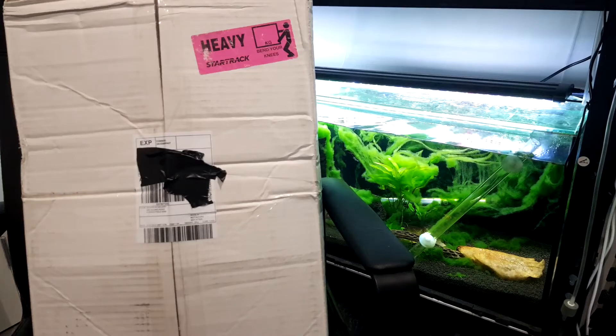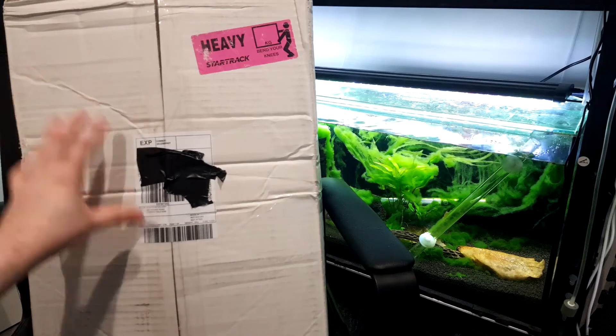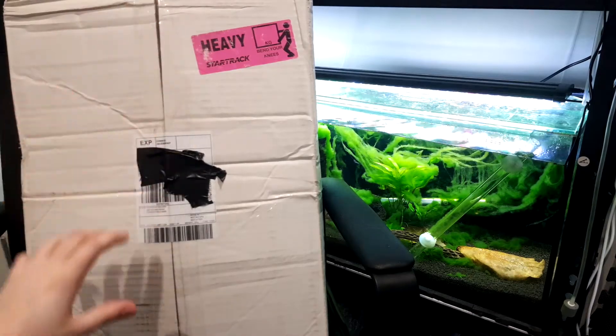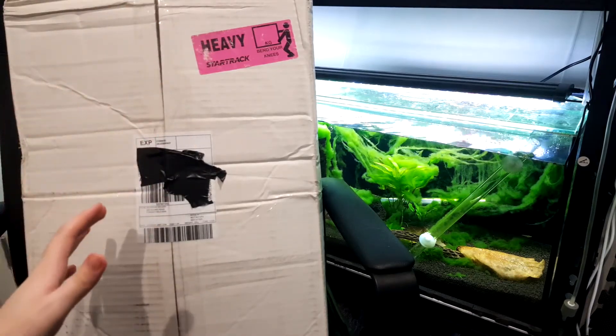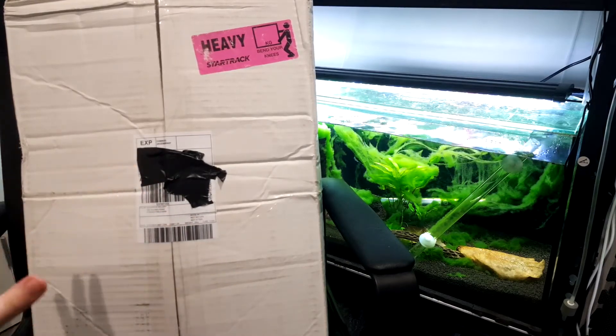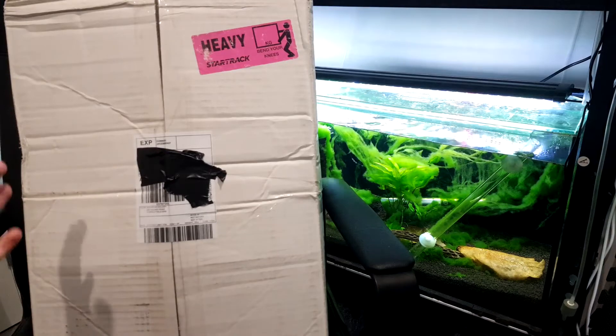G'day Crustacean Nation, Sir Prawnalot here with another video. Today we have a bit of an unboxing. I ordered a bunch of sand and other bits and bobs from a store called Aquarium Gallery. They just had the cheapest stuff that I could find and pretty much the only place that actually had this stuff for sale — a lot of the places were out of stock.